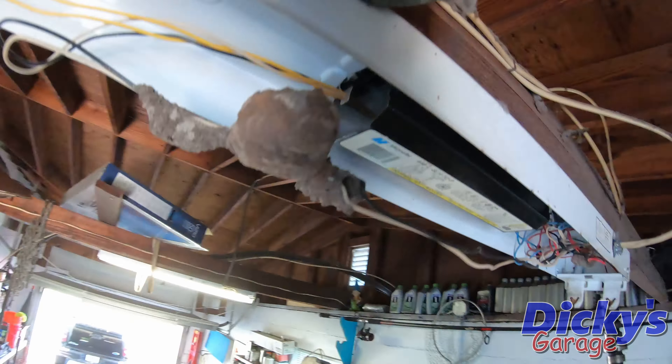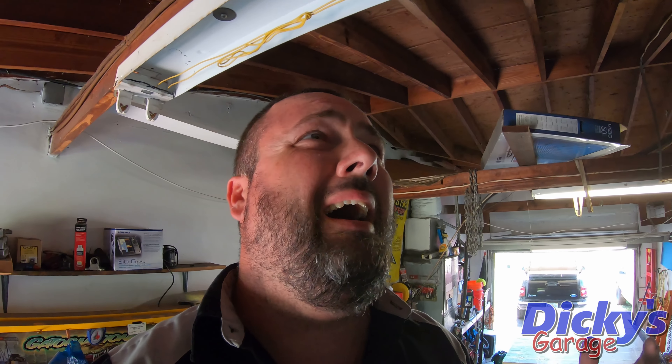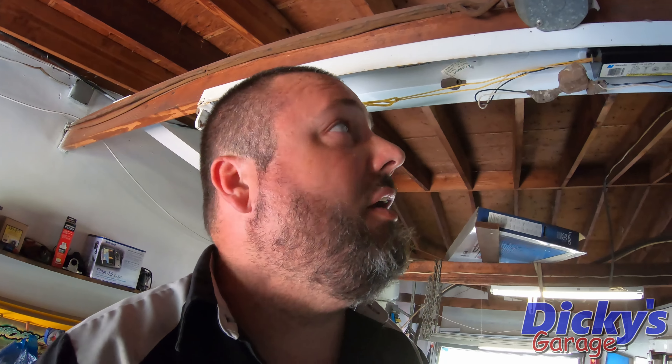So I popped the cover off this light and look at what I found. It looks like a dirt dauber nest, but I don't see the hole — so how do they get in and out? Either way, I want to carefully take this outside and shake it off.